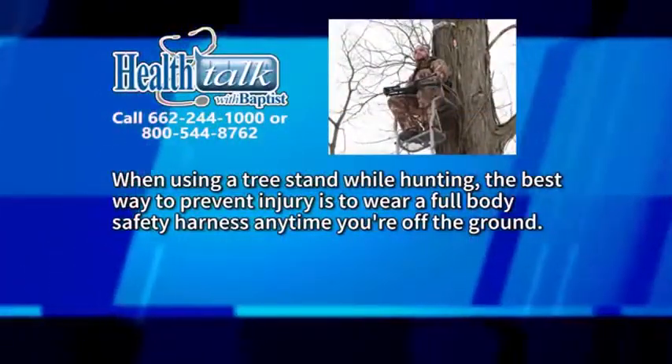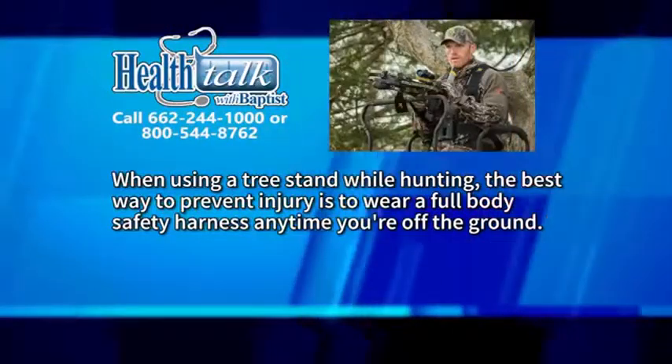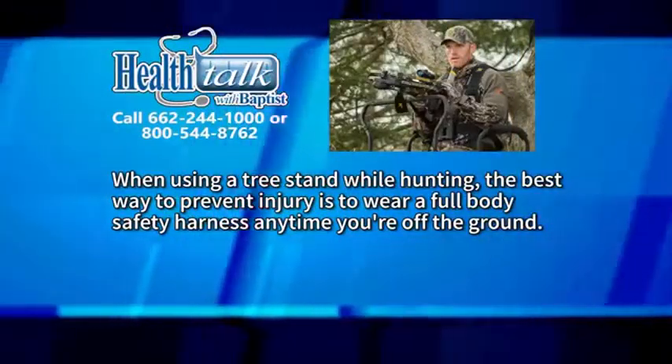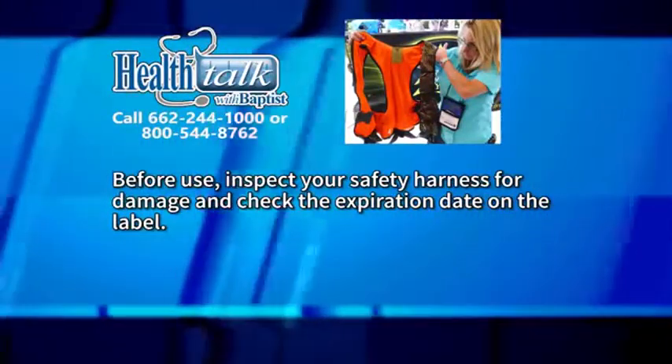When using a tree stand while hunting, the best way to prevent injury or death from a fall is to wear a full body safety harness any time you're off the ground. Before use, inspect your safety harness for damage and check the expiration date on the label.